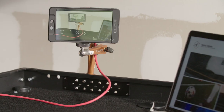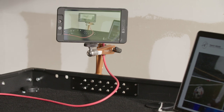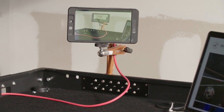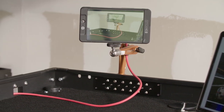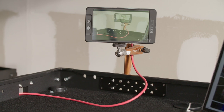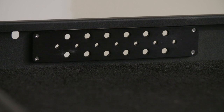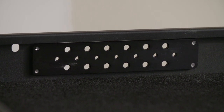Here I've got the Bright Tangerine Titan Arm threaded into one of the rail plates, attaching a small HD 702, with an SDI cable running up through another one of the cable ports — just to give you a mini roving director's monitor. If you want to attach anything to the cart itself, it's now so much easier with these new threaded rail plates.